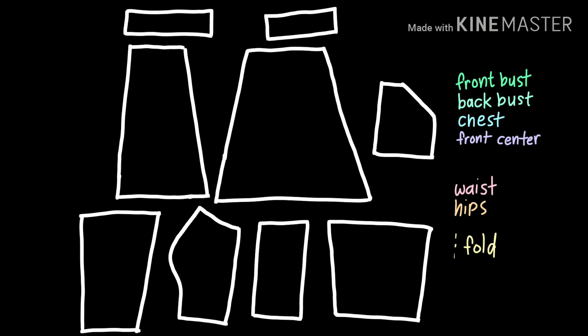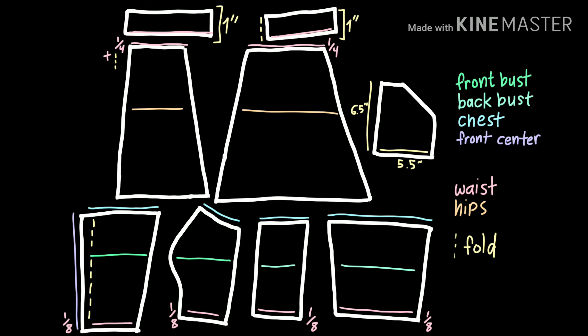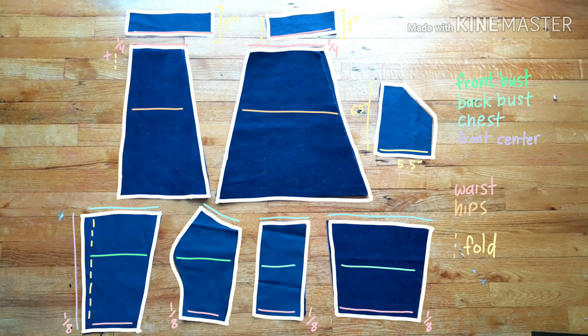I didn't know how in-depth I could go in terms of showing you guys the actual process I go through for making a pattern, but I did make a general overview. Because I had a drawing and a basic understanding of how clothes and patterns work, I broke down my drawing into a few simple pattern pieces that I'd need, drew out those basic shapes, measured myself, figured out where to input those measurements onto my pattern pieces, did some math, and cut them out.